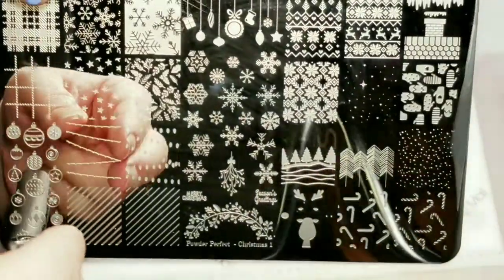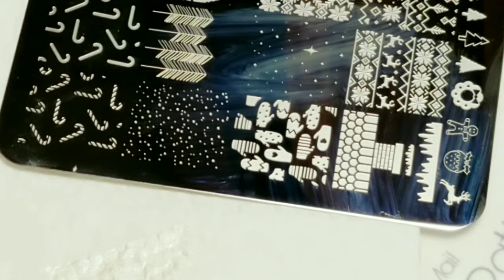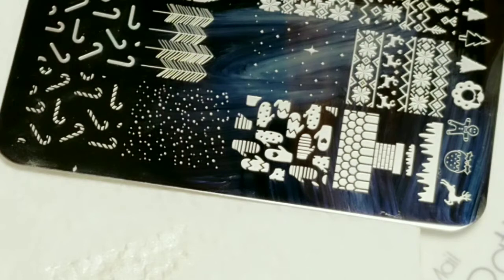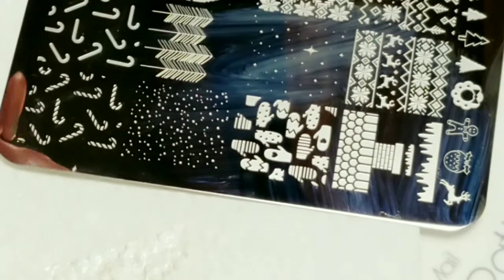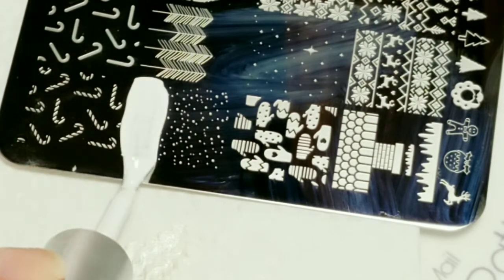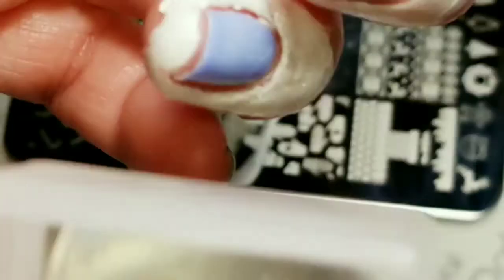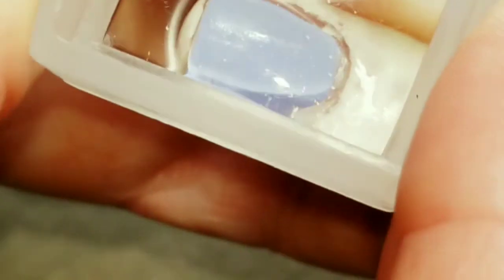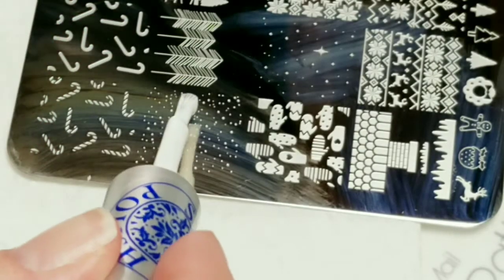The stamping plate I'll be using is Powder Perfect Christmas One. I'm using my Moyou London 3-in-1 stamper and scraper, and for the stamping polish I'm going to use Moira White. It looks like I picked up some of those little dots and I'm just going to put that snowy background on my blue nails and do another one on my other nail.